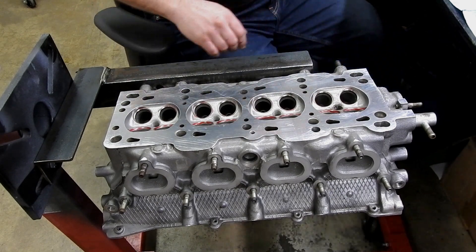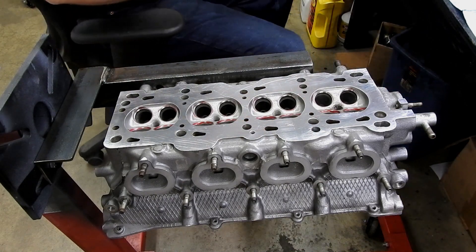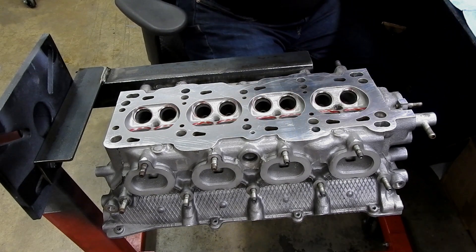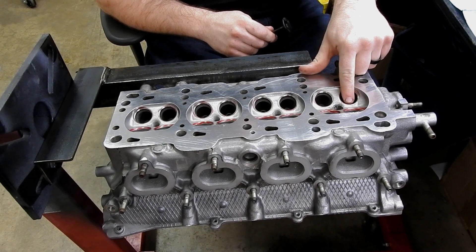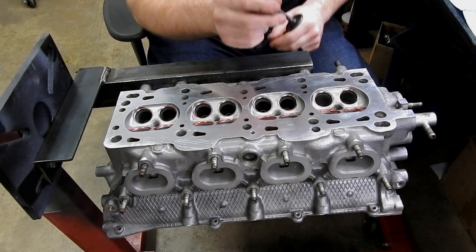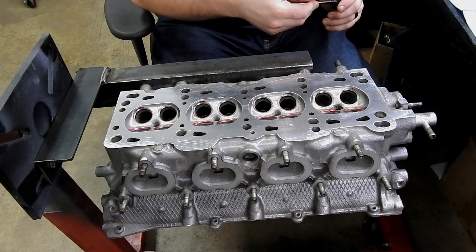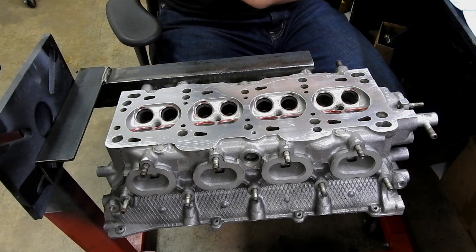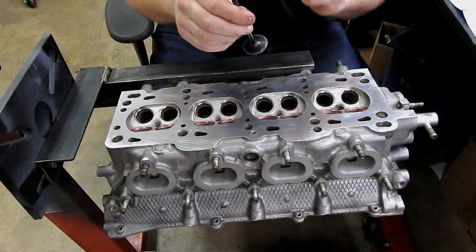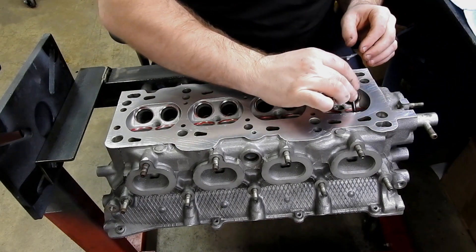We're going to lap the valves. As of right now we do not have any valve permanently dedicated to a hole, but we will once we lap them. We're going to start with the intake valves. We had this block cut so these have all been reground — essentially perfect — but we want to verify that our intake valves perfectly match the valve seat. We're going to use some lapping compound and some oil, putting a little bit on the valve seat. I'll dip the tip of the valve in oil and make sure it slides through the valve guide correctly.